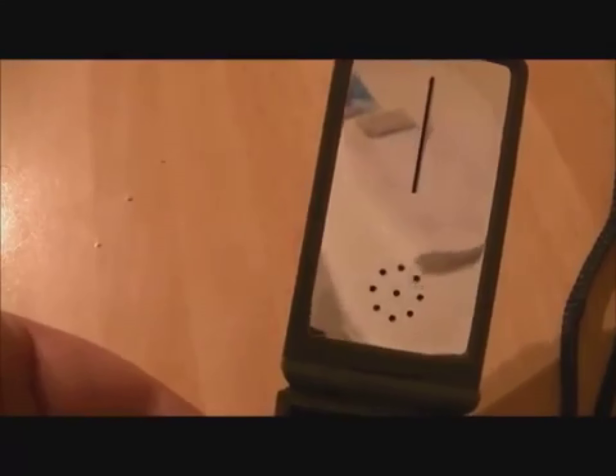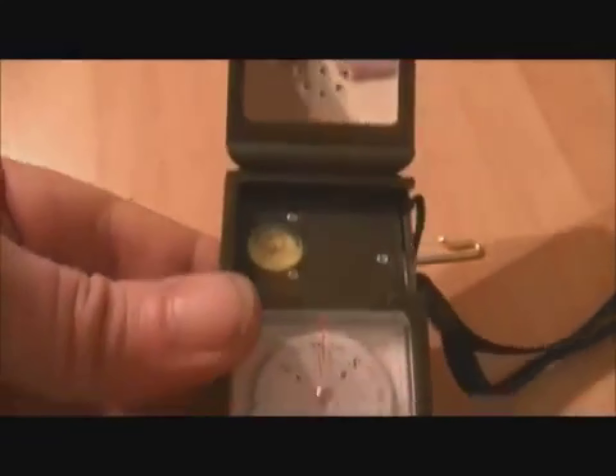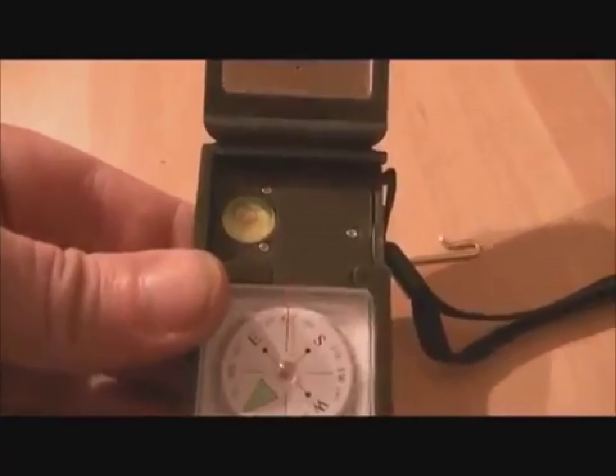At the top here we have a signaling mirror. Not quite sure what the hole in the middle is for or all the dots around the bottom yet, although it might present itself to us. But anyway, it's a good signaling mirror — it's nice and bright, and as you can see it's a pretty good reflector. You could actually see yourself in it.